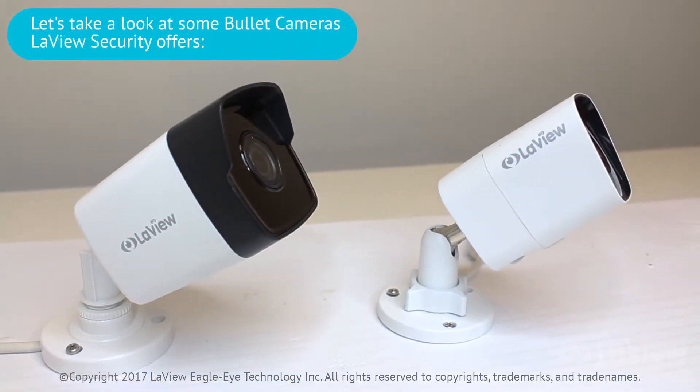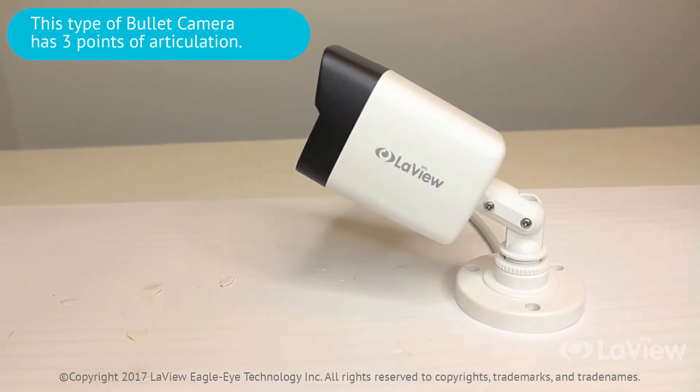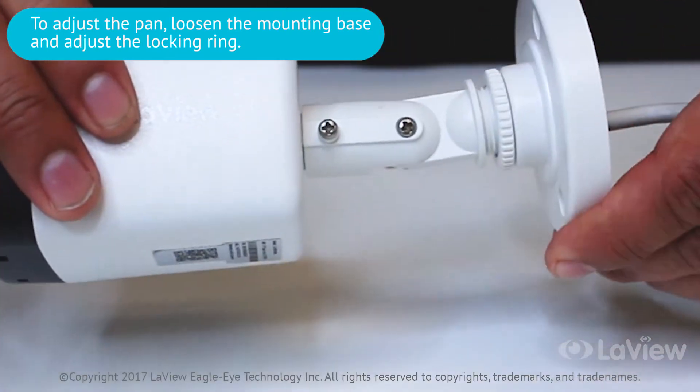Let's take a look at some bullet cameras that Levy offers. If your camera looks similar to this model, it has three points of articulation. To adjust the pan, loosen the mounting base and adjust the locking ring.